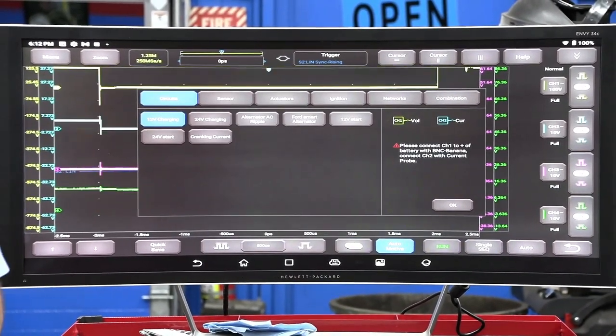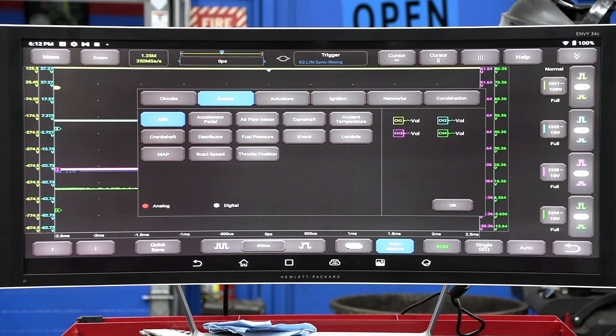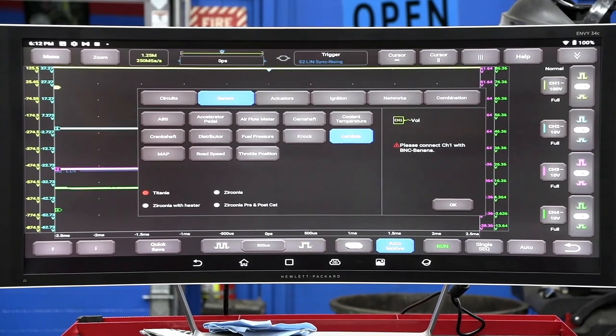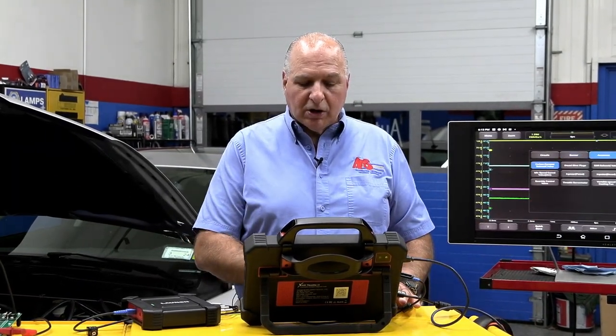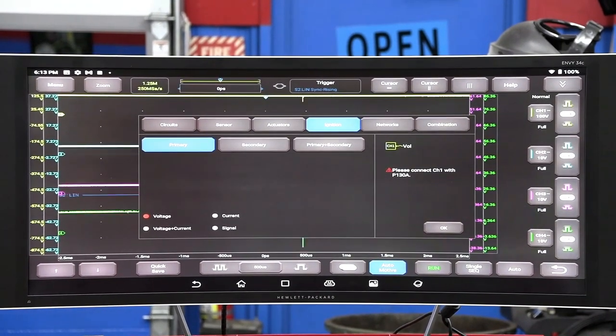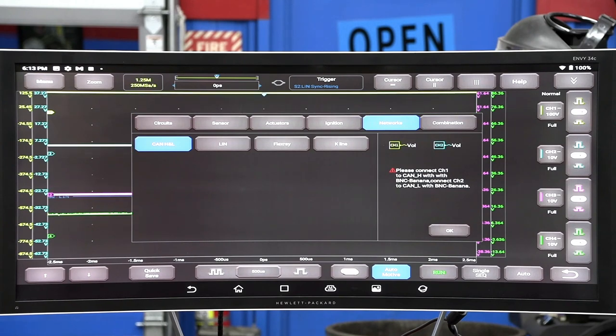The nice thing is when I hit auto, I could hit circuits. So let me show you this menu — you could do 12 volt, 24 volt, AC ripple, Ford smart alternator, cranking current. You could go to sensors — want a crank sensor? We hit the crank sensor. But notice, this stuff will not work when you're doing multiple channels. This is why you need to understand how a scope works — you see the mush-mosh on that screen. We're going to look at actuators — take a look at the actuator list, that is pretty deep. You have an ignition list, primary, secondary, and networks. So look at this — you could do CAN high and low, CAN high 6, 14 low, LIN, FlexRay, and K-Line.